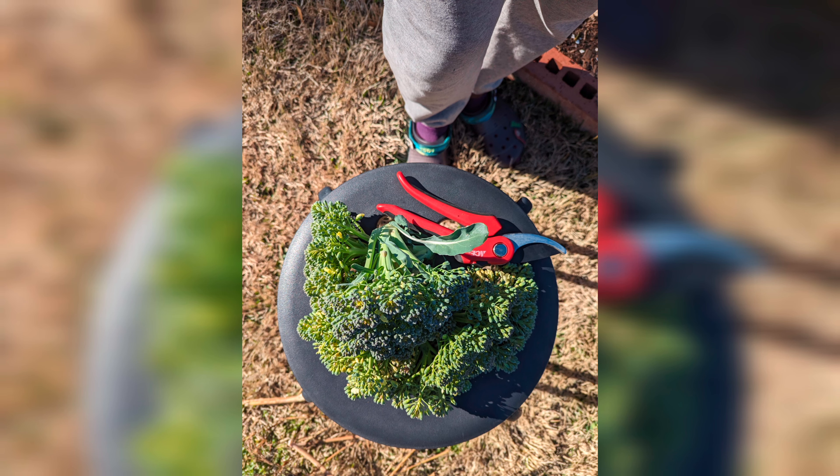Hey y'all, welcome back to my garden. Just sharing a few little updates, including this small harvest for dinner tonight.